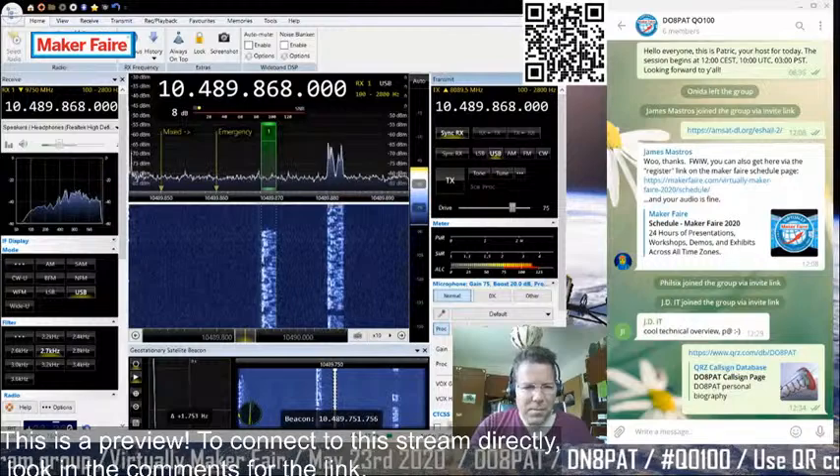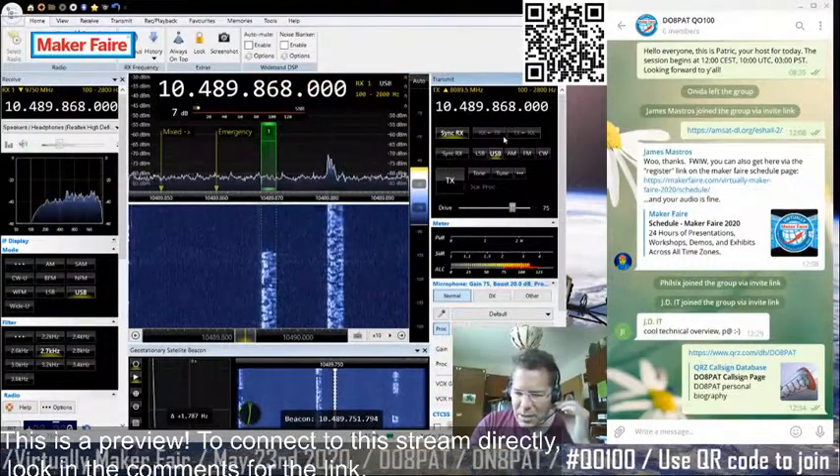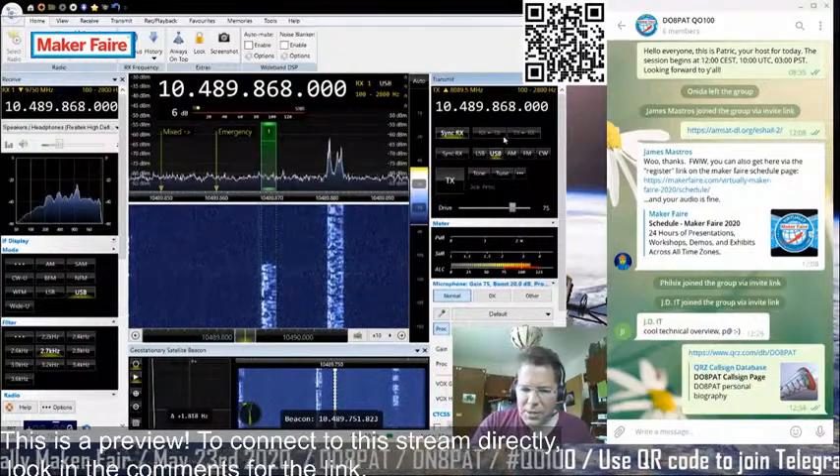We have to be patient. I've actually exceeded the one hour of my session, so bear with me.